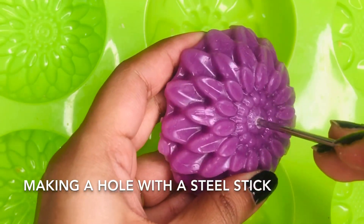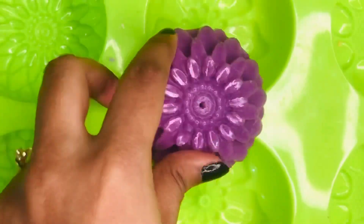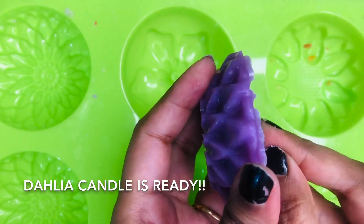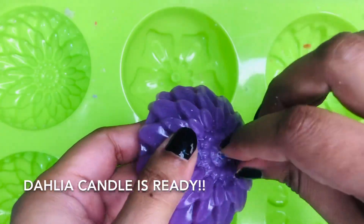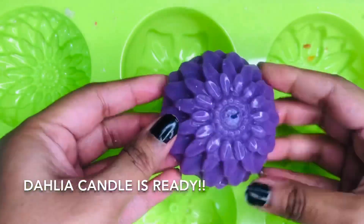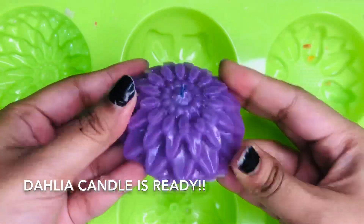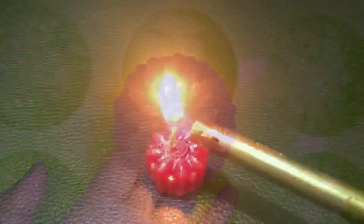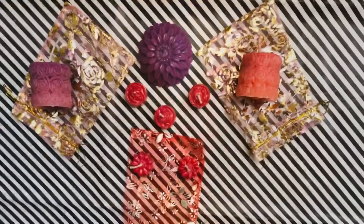Once it is done, our scented dahlia candles are ready. Please let me know which one is your favorite and which one you are going to make this Diwali. Wishing everyone a very happy Diwali in advance. If you like this video, please hit the like button and consider subscribing. Thanks for watching.